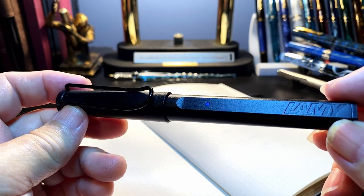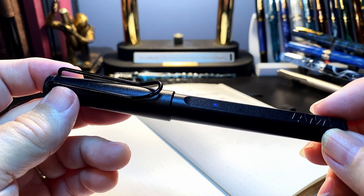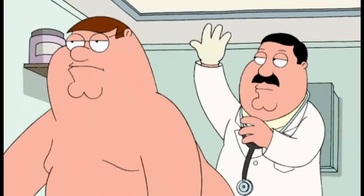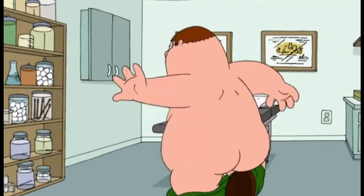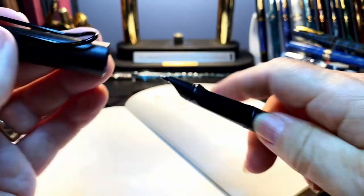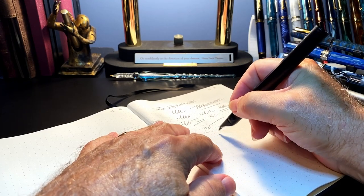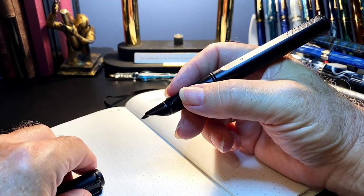There's an added aggravation — beyond the fact that it makes my already ugly handwriting look like a doctor's prescription — it rattles when you write. Every time it makes a stroke, it makes a ticking noise, and that just drives me crazy.